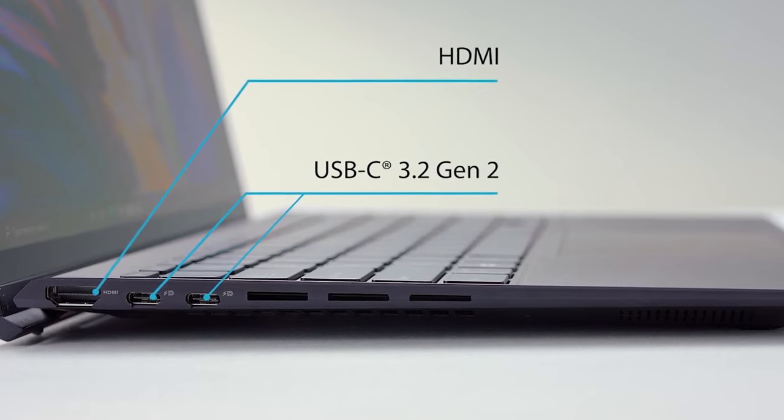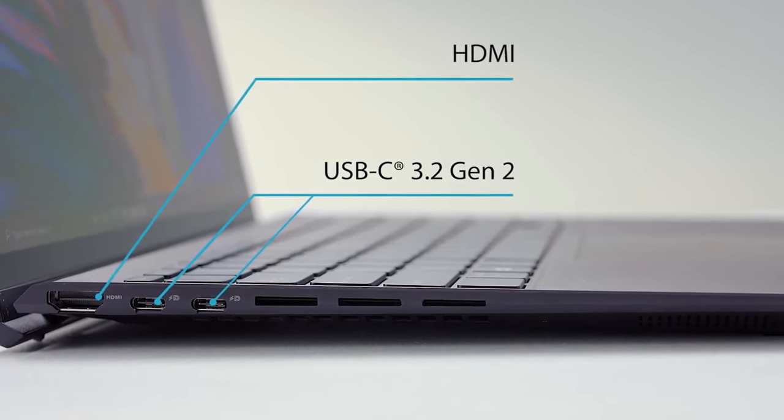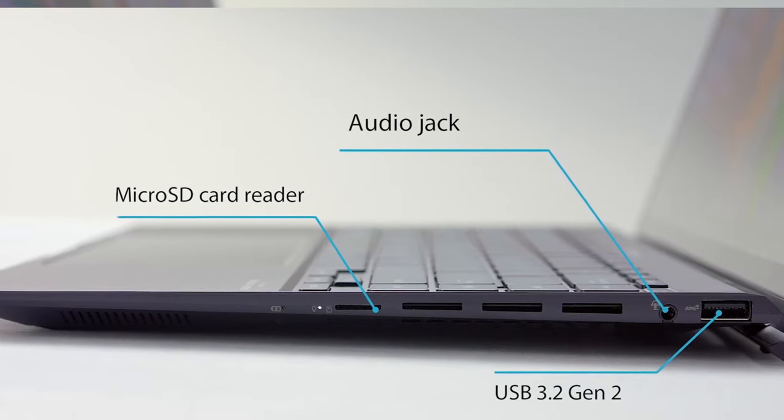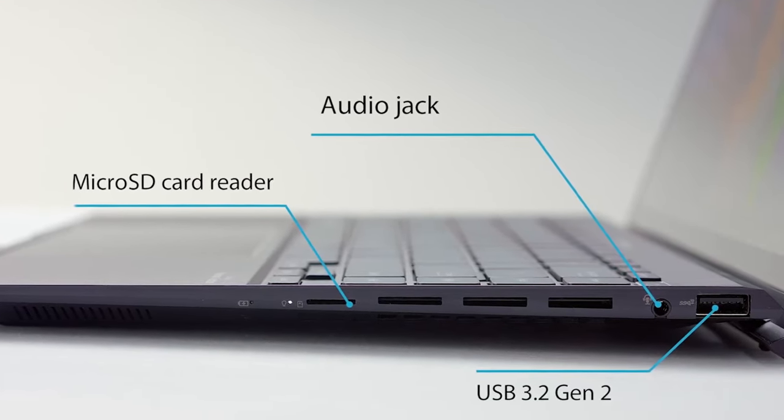Surprisingly, the I/O here is pretty wide. You get an HDMI 2.0b, two Thunderbolt 4 ports, full-sized USB Type-A, a microSD card slot, and an audio jack.